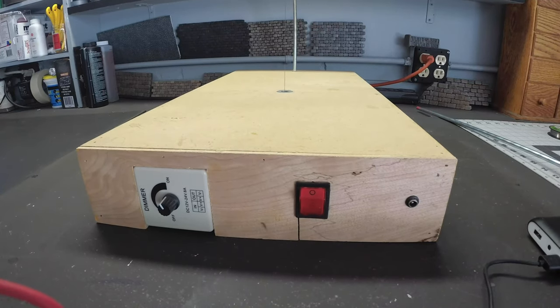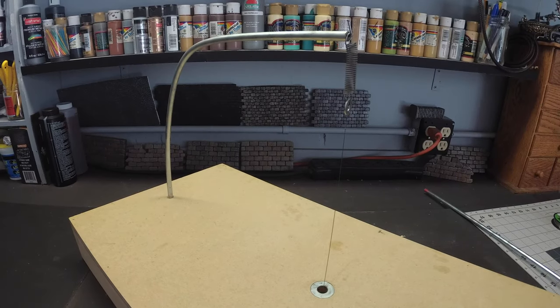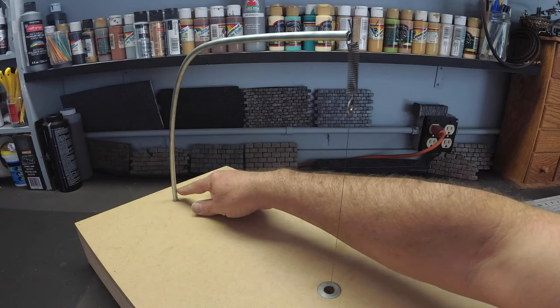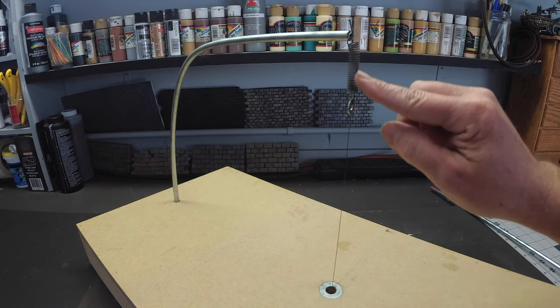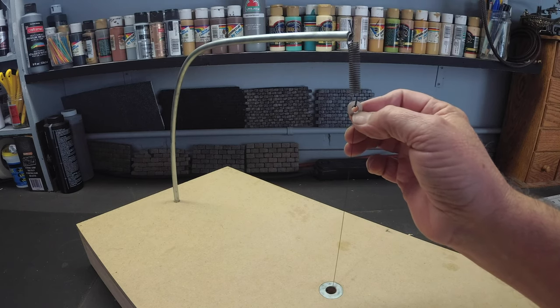I've already built one of these tables for my brother Greg to use and now I'm going to build one for myself. On the top of the table you can see we've got the zinc or steel bar that's bent all the way through the table. We've actually drilled a hole in the end of it and secured a nail which holds our spring here, which provides the tensioning for the cutting wire, and then it's attached with this half-inch washer.